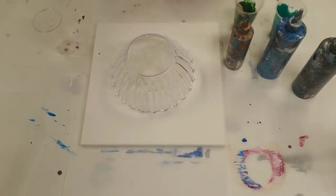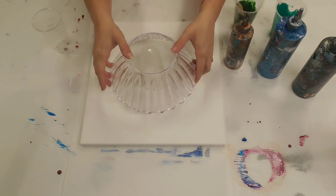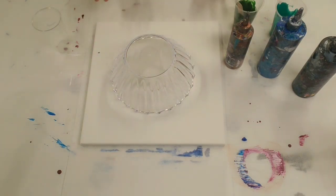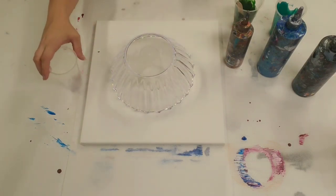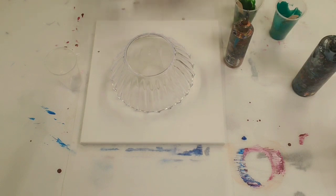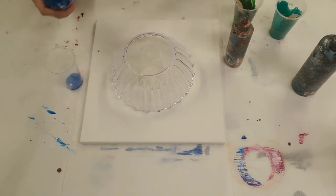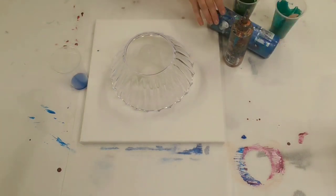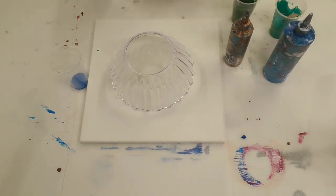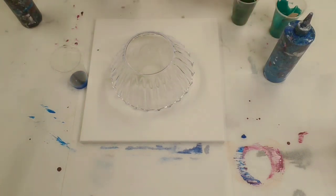Hey guys, mixed media girl here. I saw this plastic bowl at the dollar store and thought it would be super awesome to do an acrylic pour on it. I don't want to eat acrylic paint, so I'm doing it on the outside — and because it's clear, you'll be able to see it on the other side. I'm using blues and greens, either Artists Loft flow acrylics or Deco Art fluid acrylics — all the materials are in the description. Everything is mixed with floetrol and water.